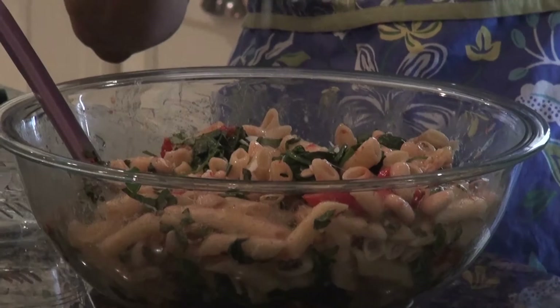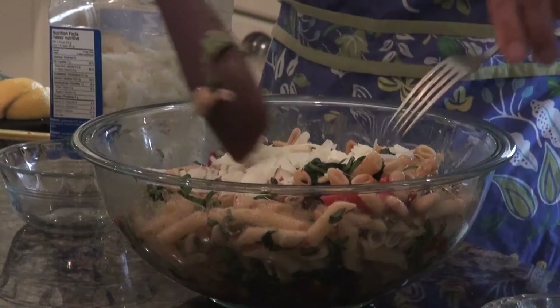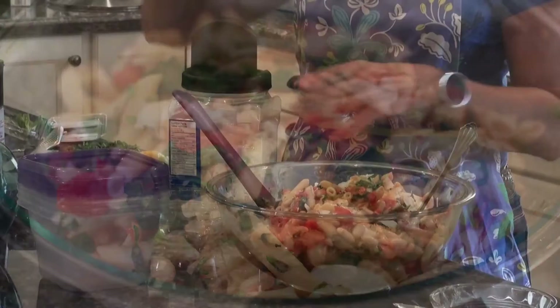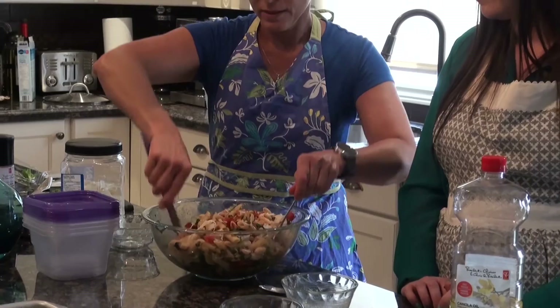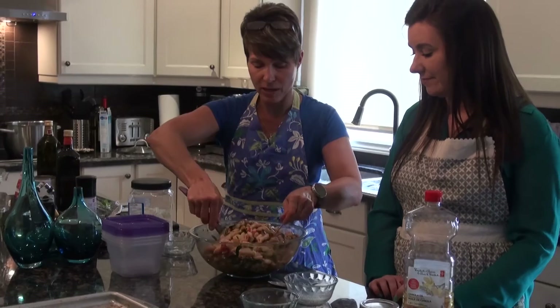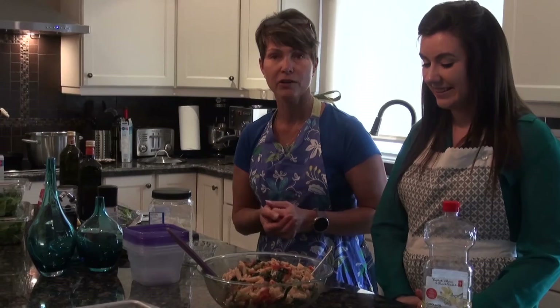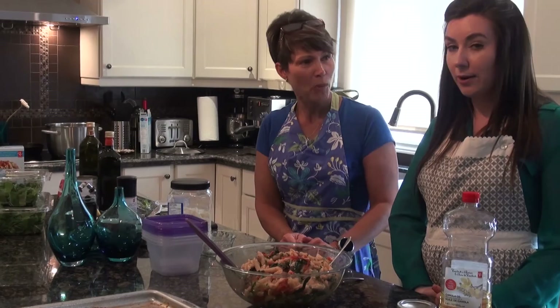Let's just add our Parmesan cheese and we're all done — so easy, so simple, so quick. It's nice to have some to pass at the table as well so if anybody wants a little extra they can add it then. Whatever is left over we're going to pop into containers in the fridge, maybe with another sprinkle of Parmesan, and then we've got a great lunch that doesn't cost us anything — we don't have to stand in line or worry about getting too hungry and eating things that aren't as good for us. So here we've got a great meal — our pasta and our greens. Thanks so much for watching everyone, and we hope you're ready to try this recipe. Give it a go, it's nice and easy and you won't regret it!